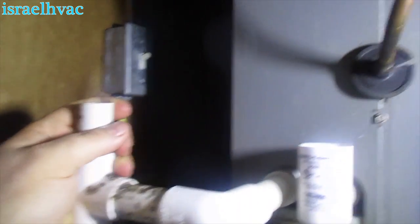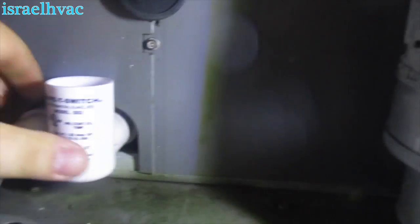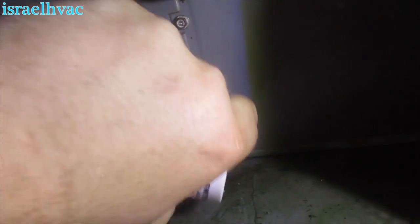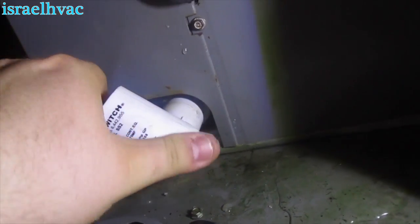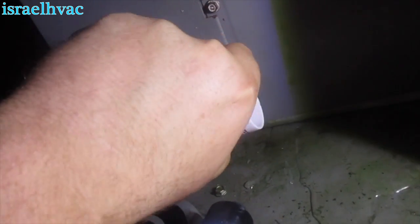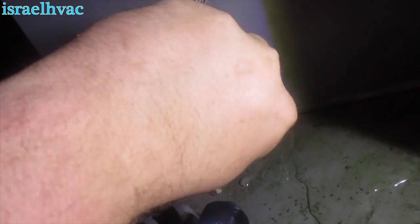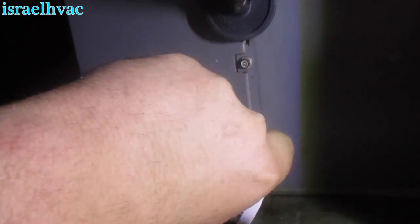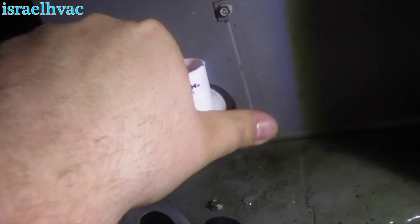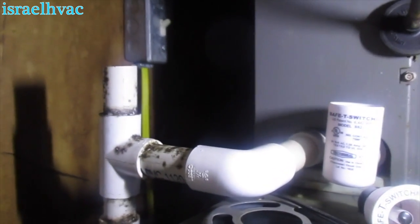I'm going to get my mighty pump hooked up and get this thing pumped out, dump the water out of the cup. There it is — that's the issue right there. Let me tighten up that male adapter, then go get the pump and pump it out.